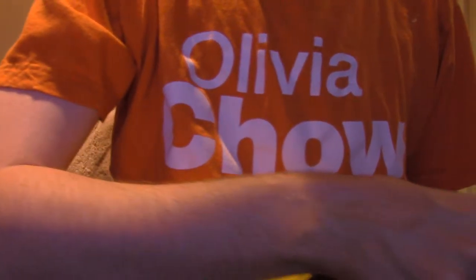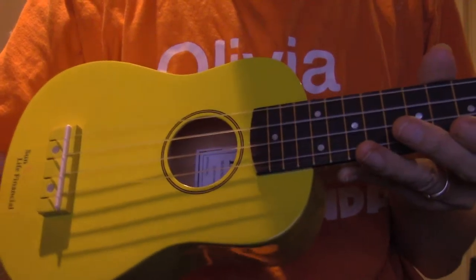Hello, it is me. Hello. I just got back from Parkdale Library, and they gave me the Soprano Ukulele.